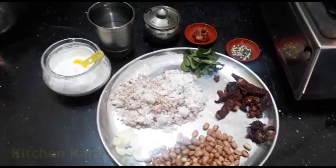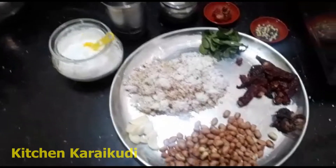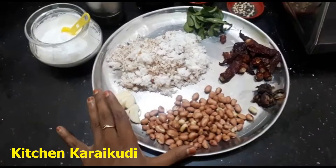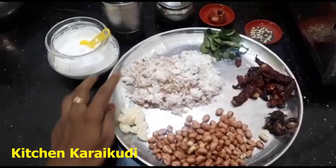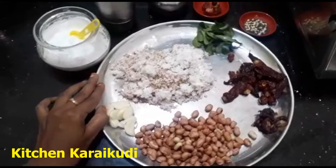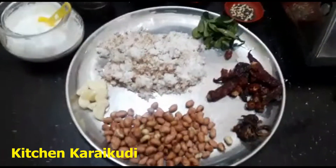Hi friends, welcome to Kitchen Karekuddi. In this video we will get a chutney recipe. I will show you a chutney recipe, I will tell you a chutney recipe.